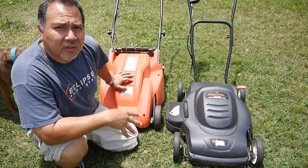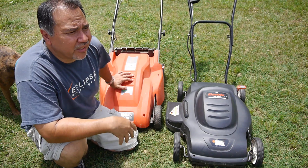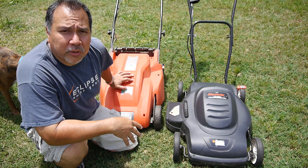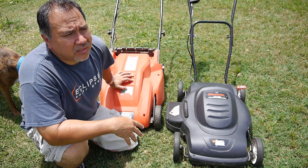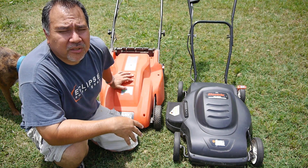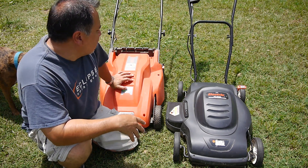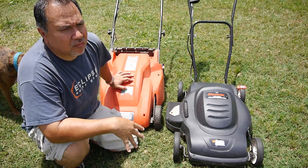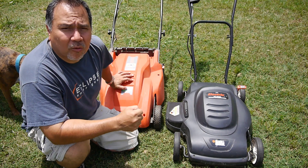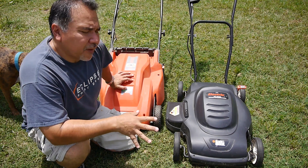There are a lot of good points. Bad points — well, you have to drag around an extension cord, and there are some that are cordless, but when those batteries run out they can be pretty expensive to replace. And if you have a really thick, large yard you have to drag that extension cord around, which can be kind of awkward sometimes.